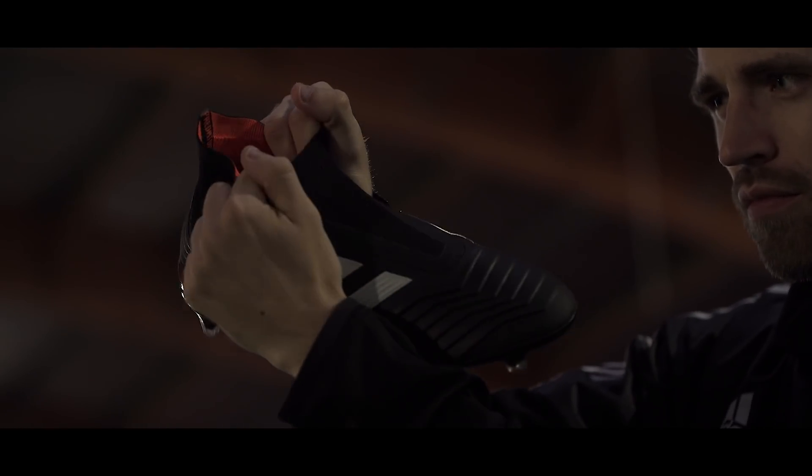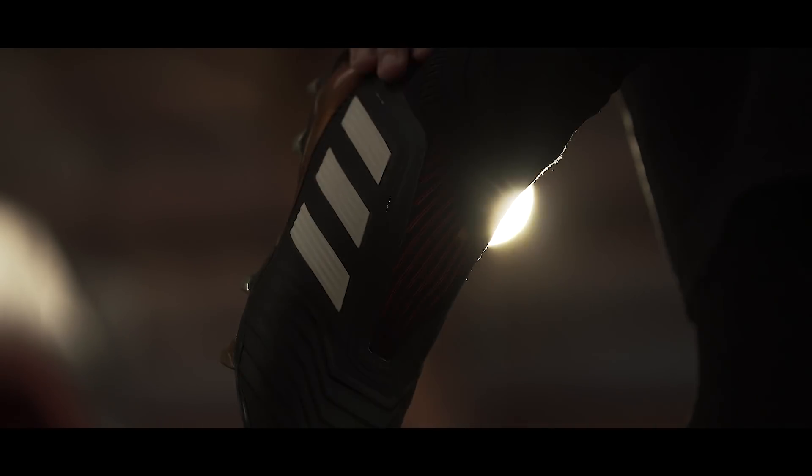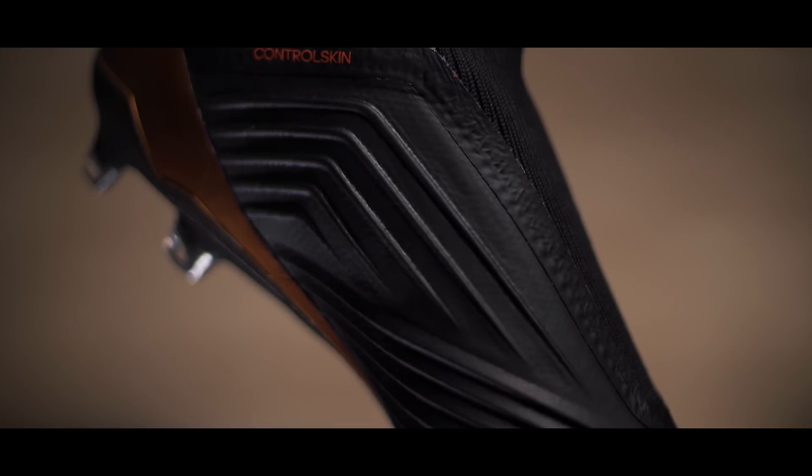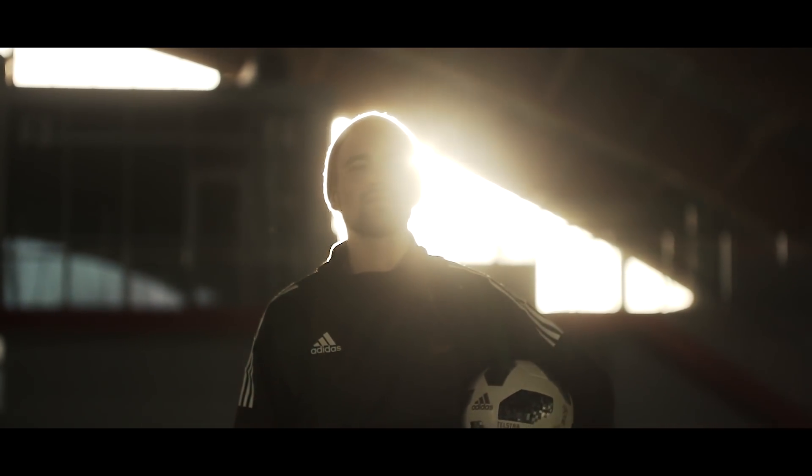It might sound like a fairy tale return for the Predator, but sadly there are a few things that bug me. The first is the lockdown — it has gotten a lot better, but it still quite can't compete with the lockdown of laces. The other issue is the 3D ridges — which I do like a lot — but I still feel Adidas would have done better with a more grippy texture on the coating instead of that matte feel.